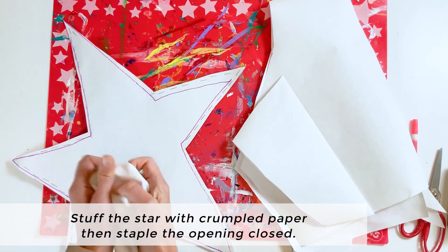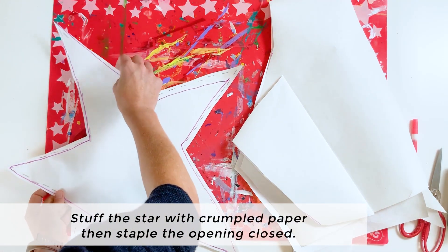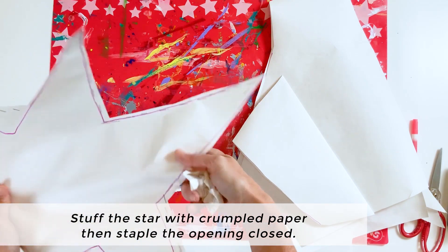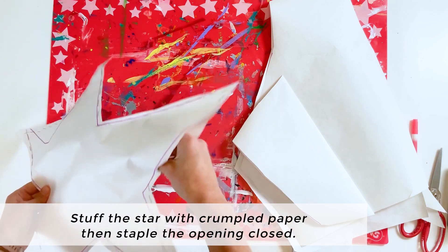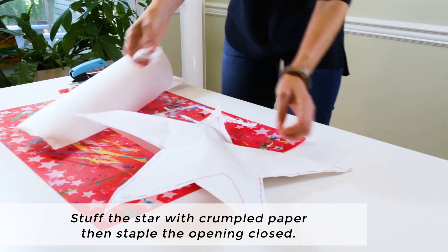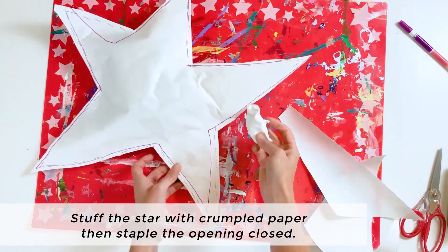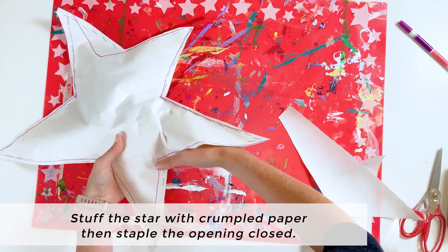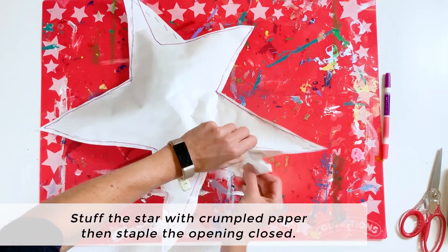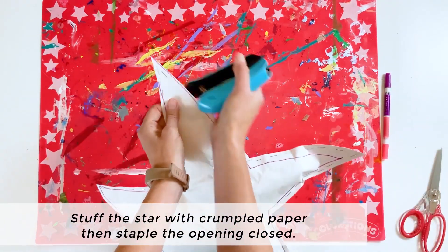Now take your extra scrap paper — either from cutting out the star, from the recycle bin, or something similar — and crumple it up into balls. Use that crumpled paper to stuff your star. Start by stuffing smaller crumpled balls into the points of the star, then add more and more crumpled paper until it's as puffy as you like. Then staple the final edge closed.